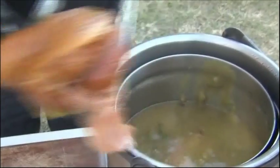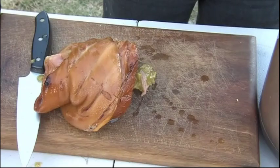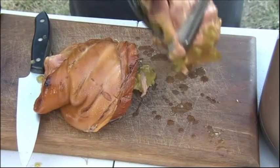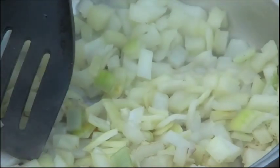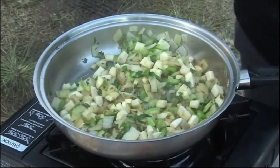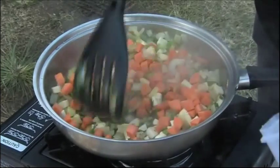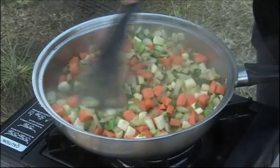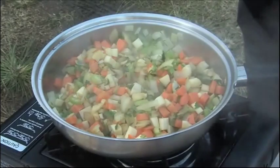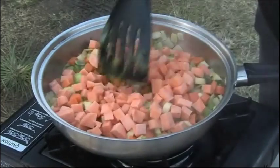We've got this hot pea and ham and I'm taking out the ham hock and shredding it while I prepare the vegetables to go in there. We've got onion, celery, and a collection of parsnip, potatoes, carrots, and sweet potatoes. Really, all root vegetables are fabulous in pea and ham soup, so you can use whatever you've got in your cupboard, but I'm doing basically all of the root vegetables.